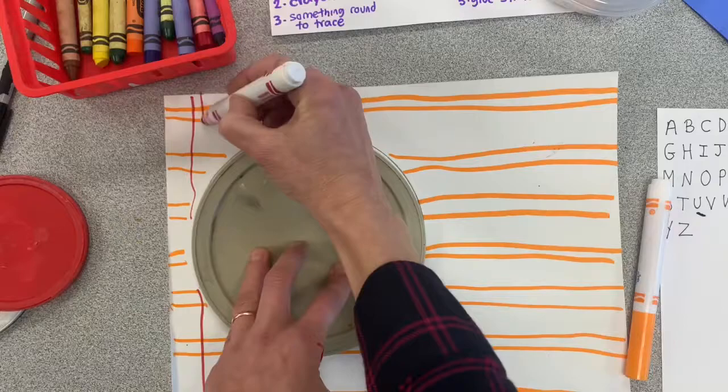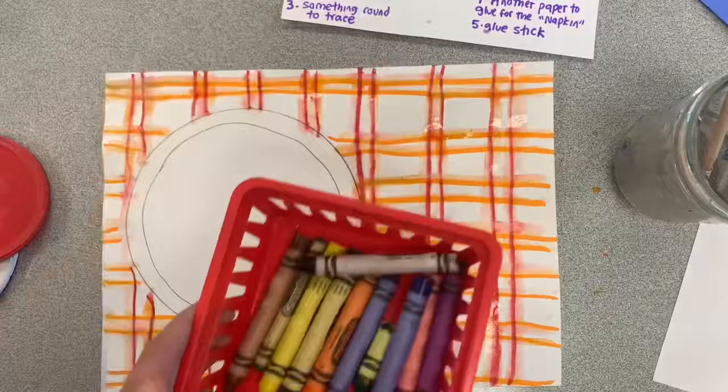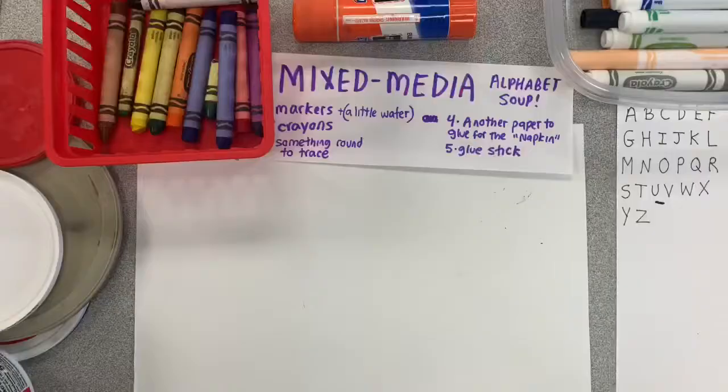For today's art project, we're going to be making some alphabet soup. This is a great way to practice our letters and use lots of different materials like markers, crayons, even a little bit of collage. So let's get to the project.